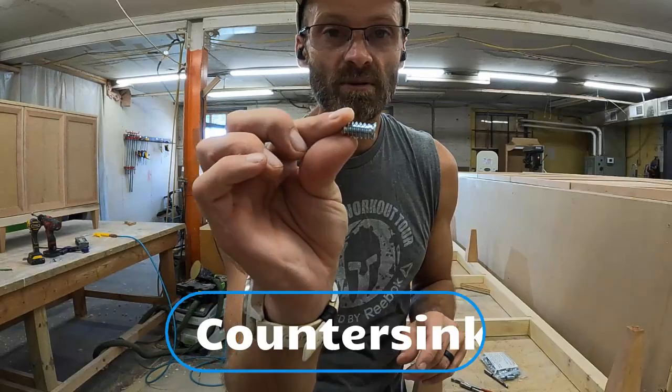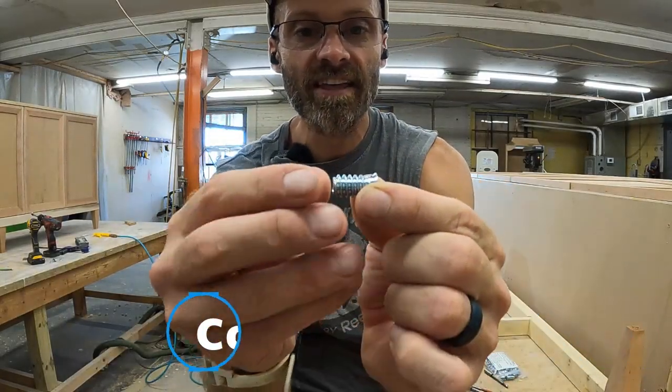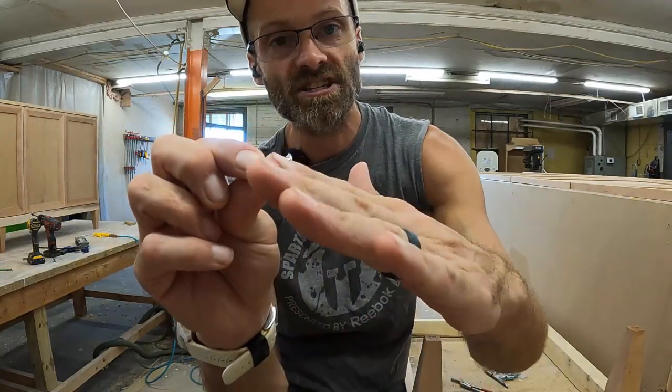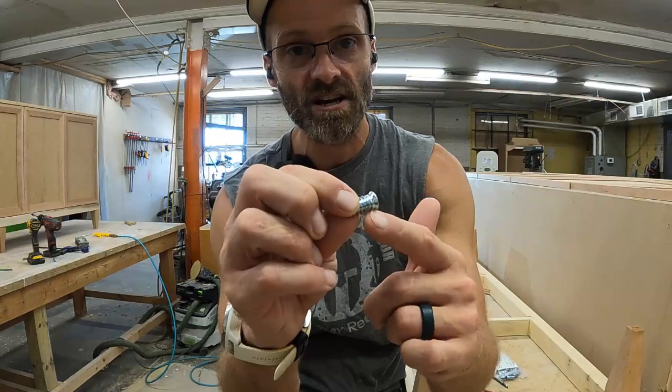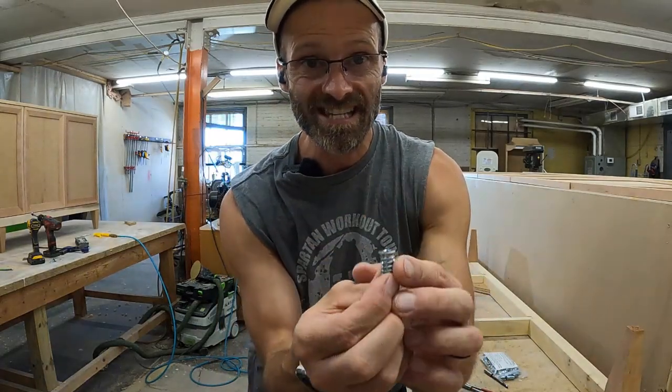One thing I'll point out that most people don't point out is that if we get in here real close, you'll see that the insert itself has a taper along there — it goes like so. Most people forget about that. So you're going to need to put a slight countersink on your hole after you're done drilling it so that this insert can seat down in there nicely.